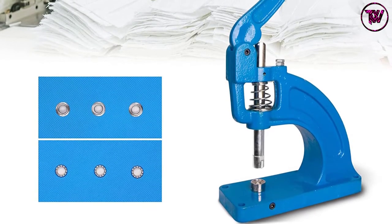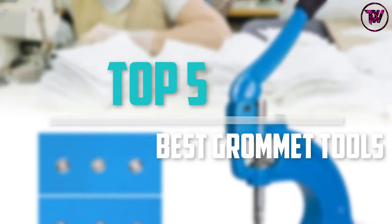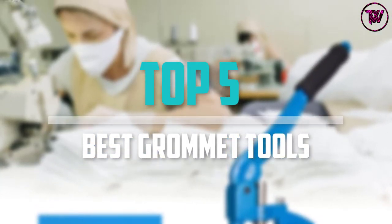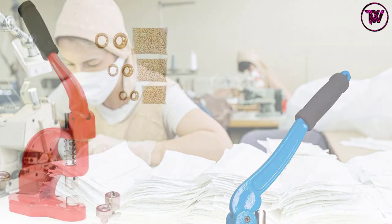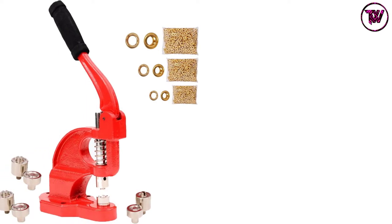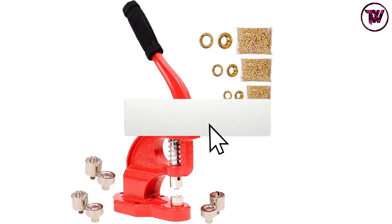Are you looking for the best grommet tools in your budget? In today's video we break down the top 5 best grommet tools that are available on the market. I made this list based on their price, quality, durability and more. To find out more information about these products, you can check out the description below and also make sure you subscribe for more reviews.